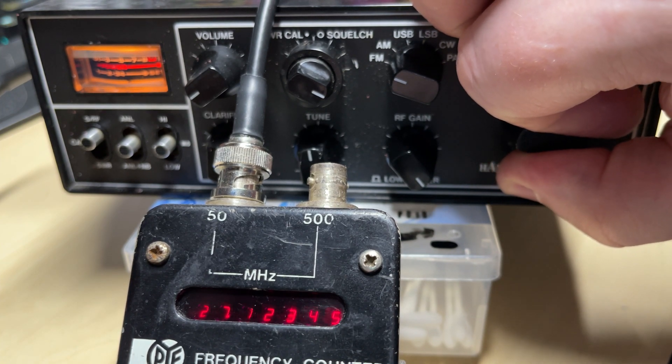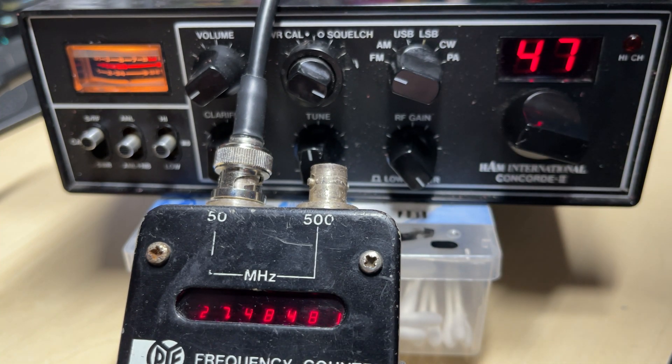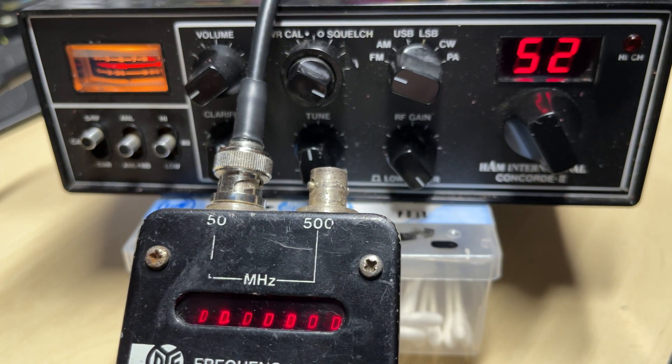It's bizarre, because it works for the first few channels and then goes wrong. And then as you go up to channel thirty-three and above, it corrects itself again. No wonder the customer never heard anything on this. But the customer did say that it did, after a while, start to behave itself somewhat.